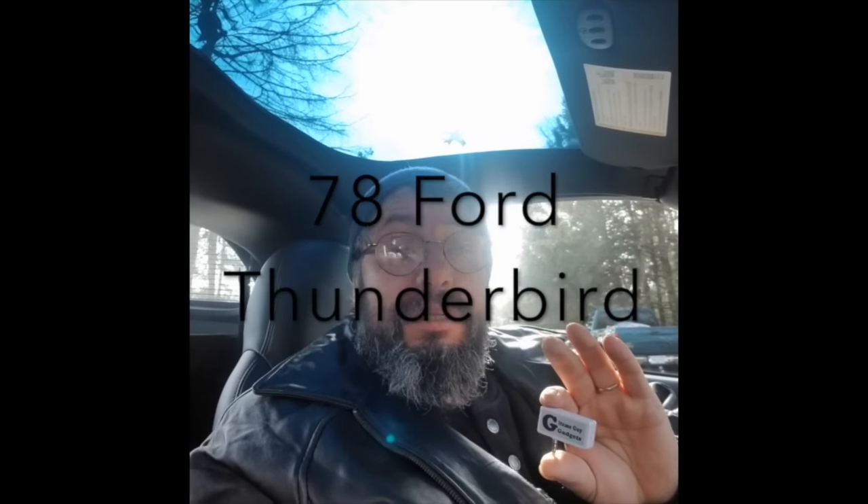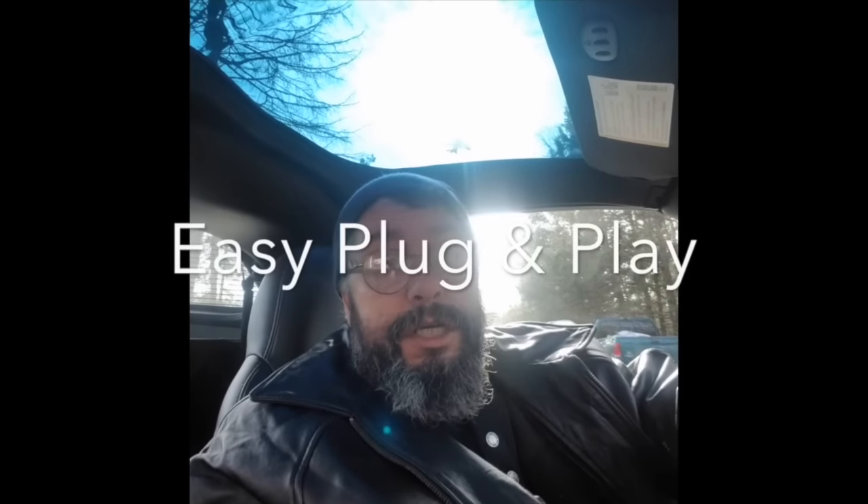Not only that — I've got a 1978 Ford Thunderbird. Back then there were not good radios. But all you have to do is set up the station on the back of the product, right here, and my T-Bird — I can listen to any program, watch videos on my phone, and listen through the speakers of my T-Bird. It's really, really worth it, trust me. Get this. Gizmoguy.com.